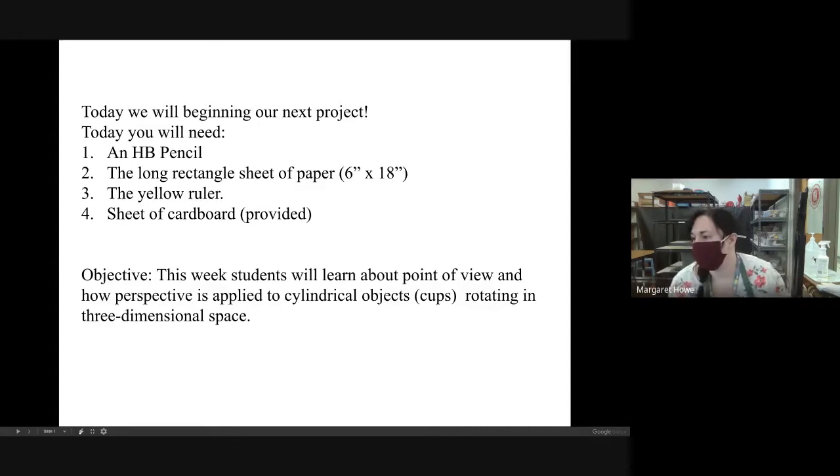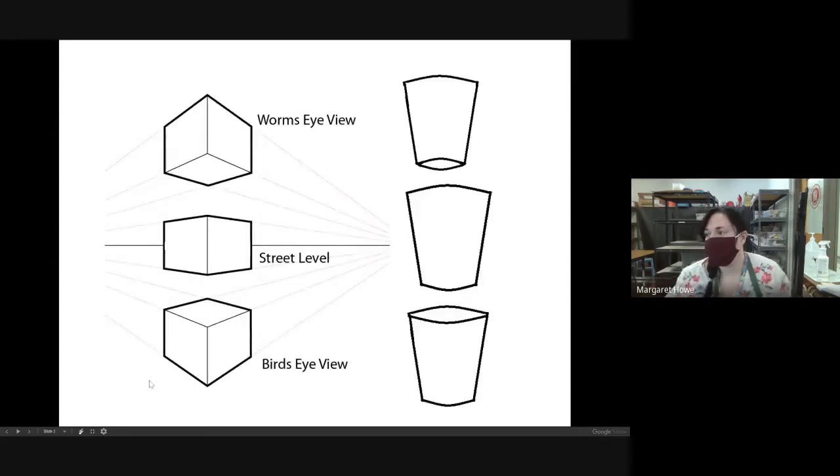Let us begin. There are three different points of view that we are going to be focusing on: worm's eye, street level, and bird's eye.